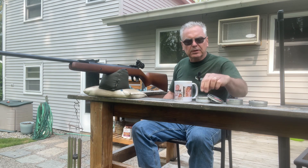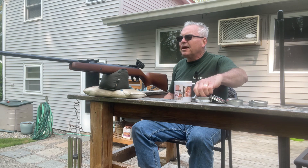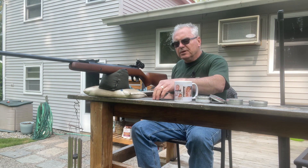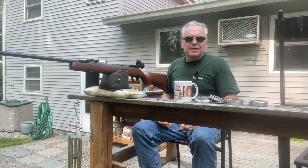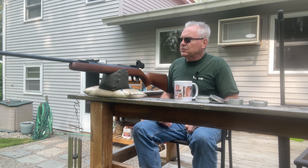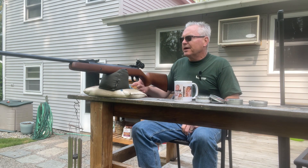I did test this gun just before I brought it out over the chronograph to verify it was doing what it should be doing. With a 7 grain Meisterkugeln I was seeing just over a thousand feet per second — my highest shot was I believe 1009. A couple of shots out of four or five were just under a thousand, but the average was just over a thousand.